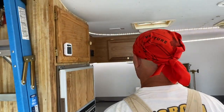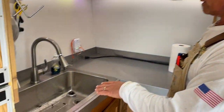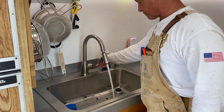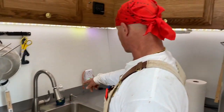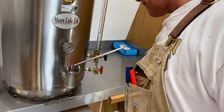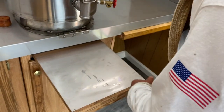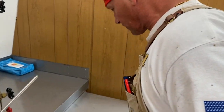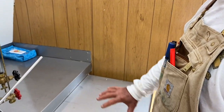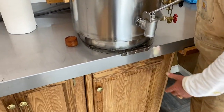We finished the plumbing and got the sink hooked up — it was here before but never connected, so now it's all good. We put on a stainless steel backsplash and also got a stainless steel cover for the honey bottling station. I built another one right here so while we're bottling we can put our cases there and make it a bit more convenient.